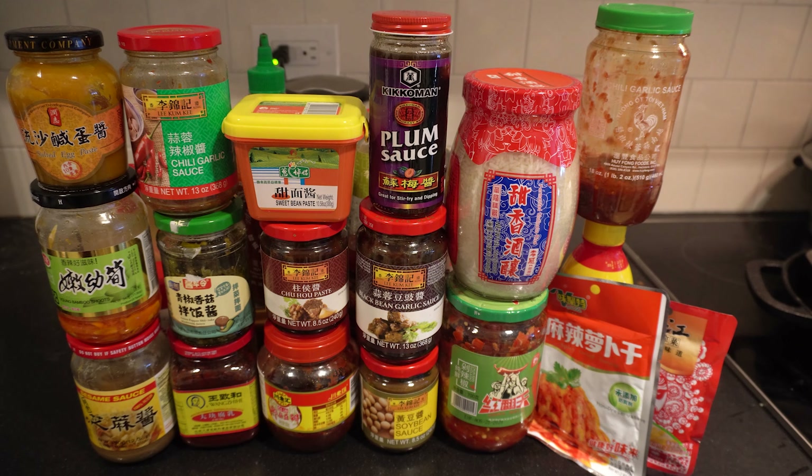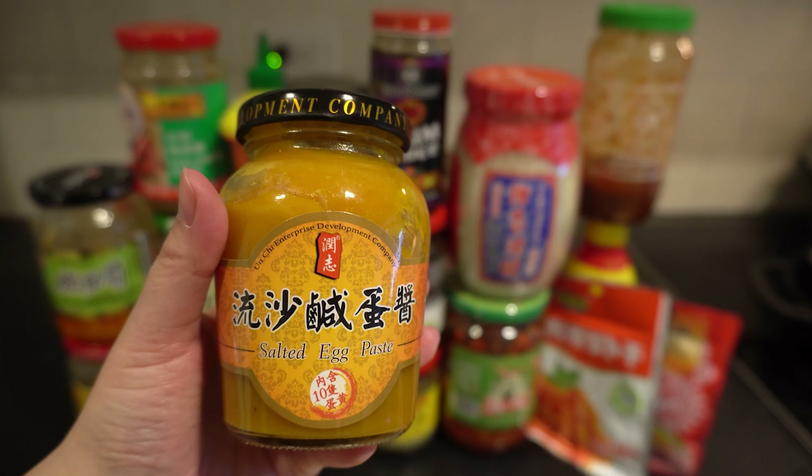I'll start from the left. The first one here is a salted egg paste. Generally speaking, this sauce is widely used in pastries. It gives you that rich flavor from the egg yolk, but since it's salted, it also acts as a good contrast to any of your sweet desserts. You could find this paste used in desserts like the sweetheart pastry or the red bean salted egg yolk pastry. It's a fantastic way to incorporate into any of your puff pastries.